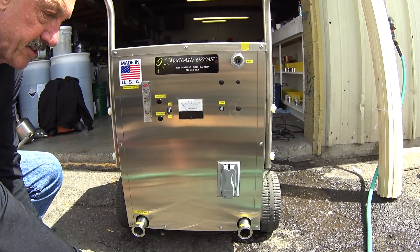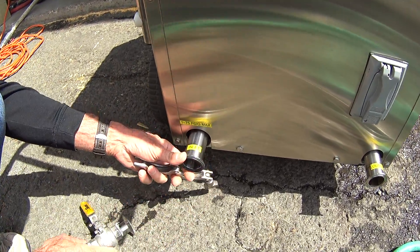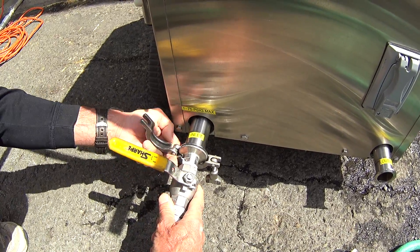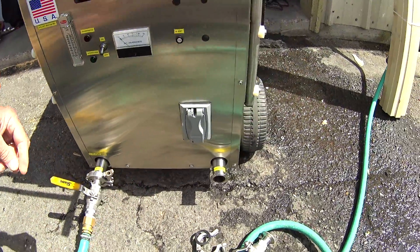The first step is to connect your hoses. We're going to connect the inlet hose, and secondly we're going to connect the outlet hose.